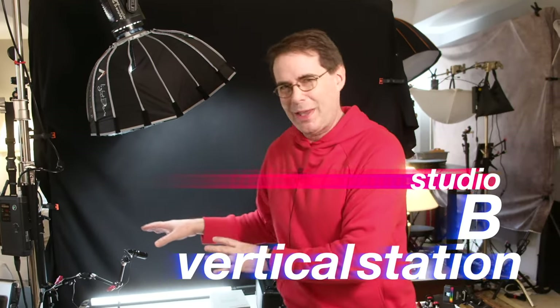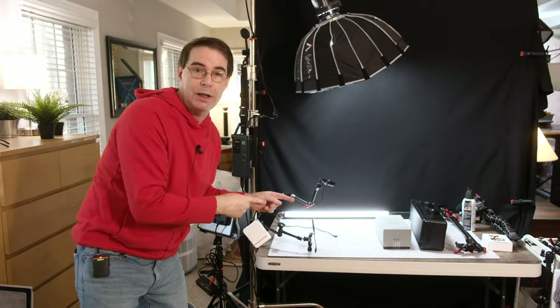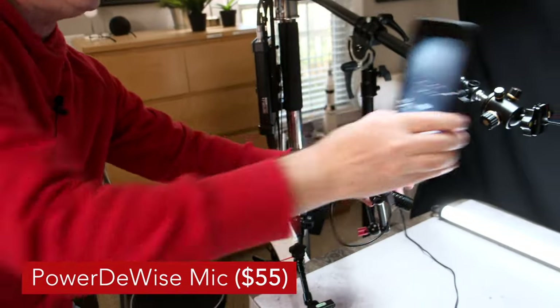Now we are in the vertical video shooting station of Studio B — just behind the main area. Everything is set up here so I can quickly shoot a vertical video. To be clear, I hate vertical video, but it's necessary for both my channel and promotion. I grab the phone — I use DJI a lot for vertical video — and plug it into a mic, right here.